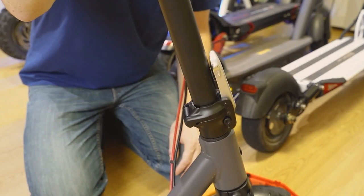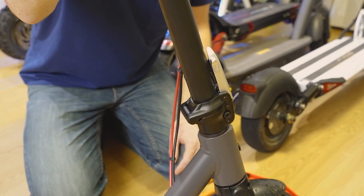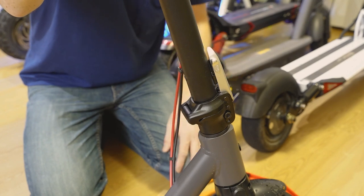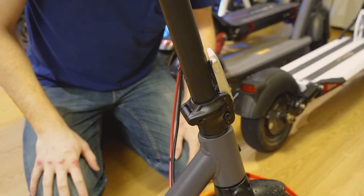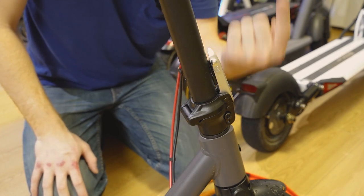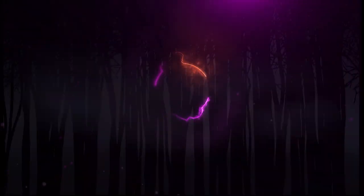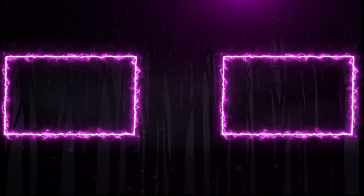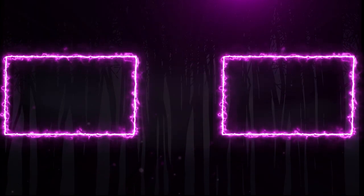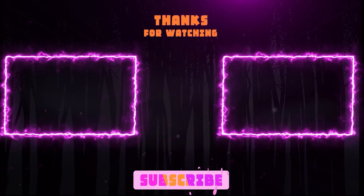It's a relatively simple fix — definitely the easiest to fix on any of the scooters that I own. So after you do that, you should be good to go. If you enjoyed the video, make sure to subscribe to the channel and check out the full HiBoy S2 Pro review if you haven't already. Thanks for watching. I'll see you next time.